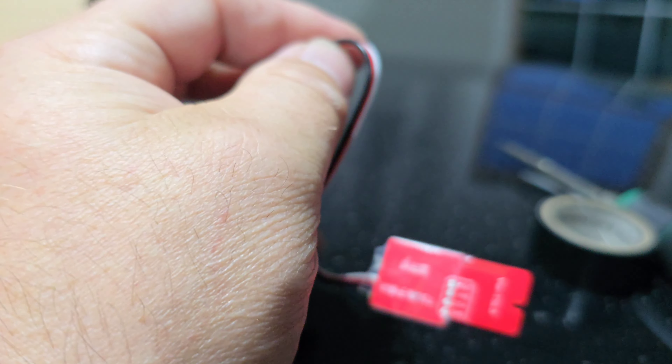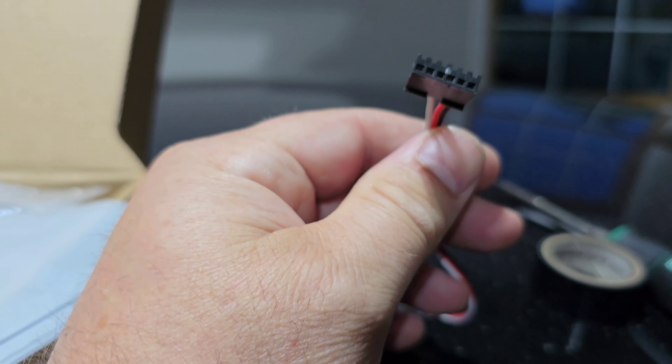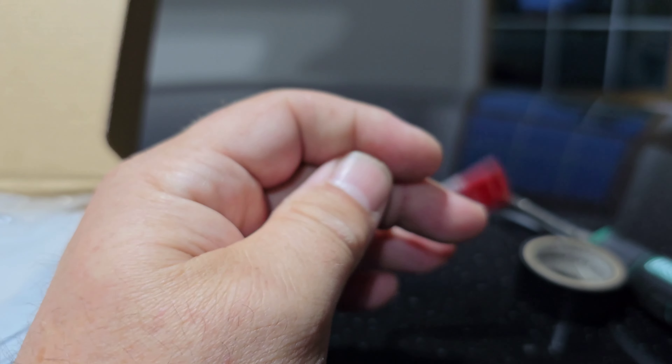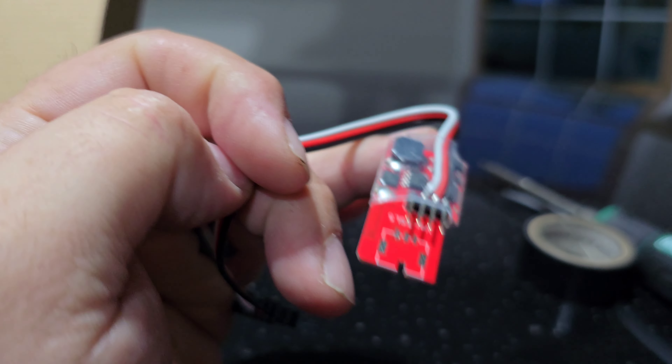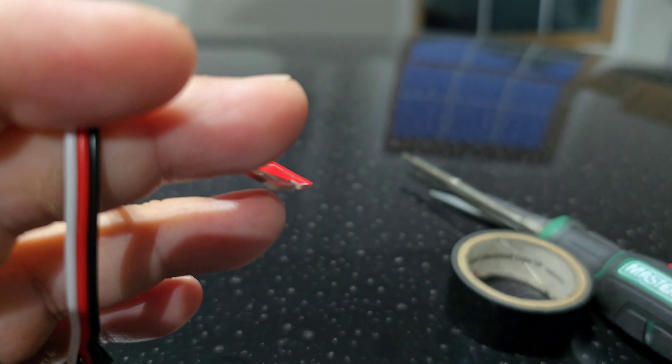This is the device right here. Inside the steering wheel there's a plug that looks like this, so you basically unplug it and then this fits in between — those prongs go into the other plug — and that's it.